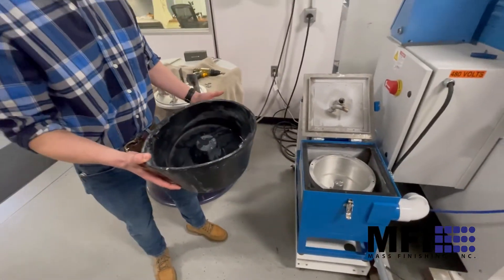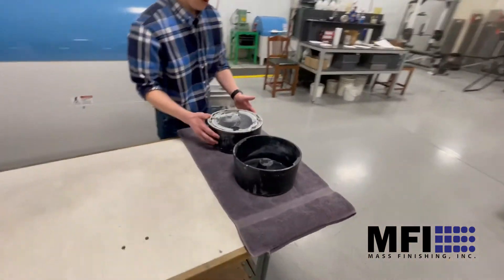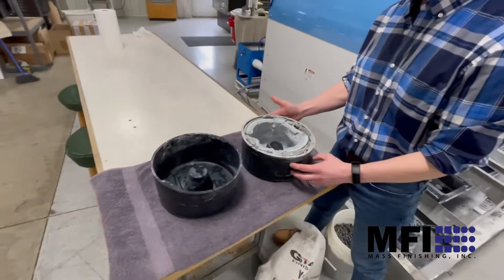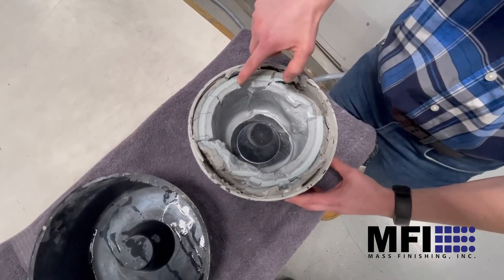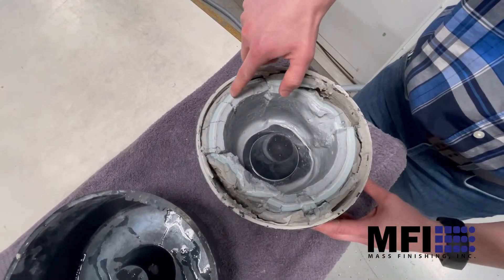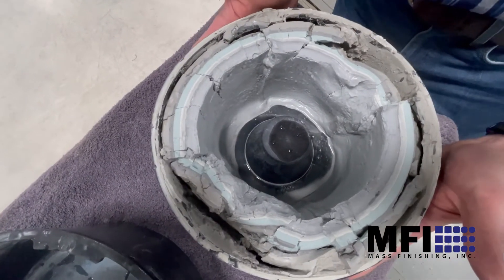After about two weeks of running — and remember this is just our lab, not full production runs — you might accumulate this in a few days, a week, or a month depending on your use. You can see the rings here from running different media and metals; it's almost like tree growth.